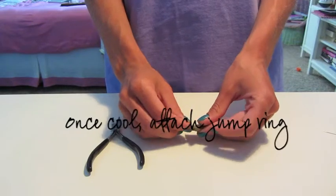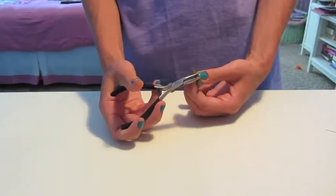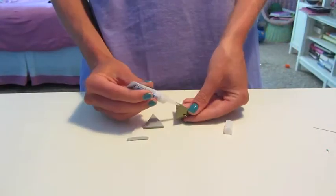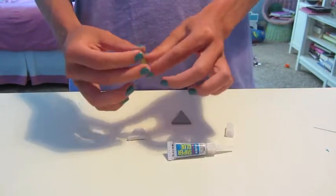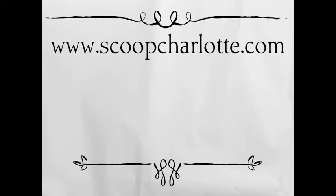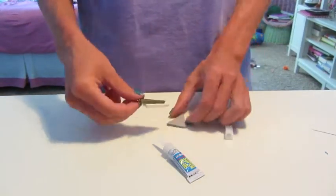Then, once the clay is dry, attach your jump ring to your top triangle. Use superglue or a similar product to glue your triangles together. Glue the third triangle to finish your pendant.